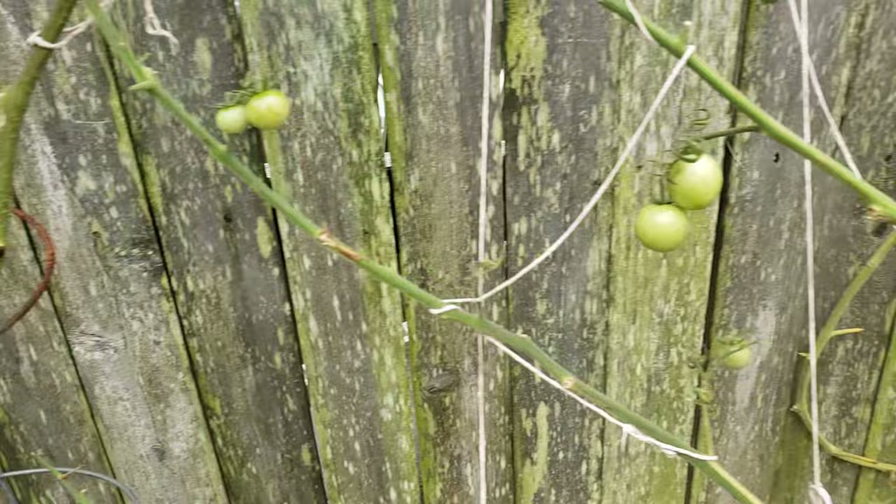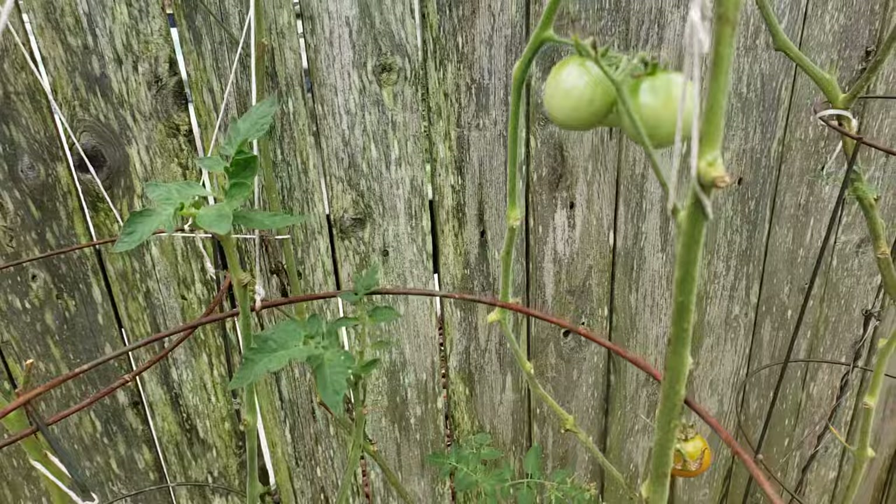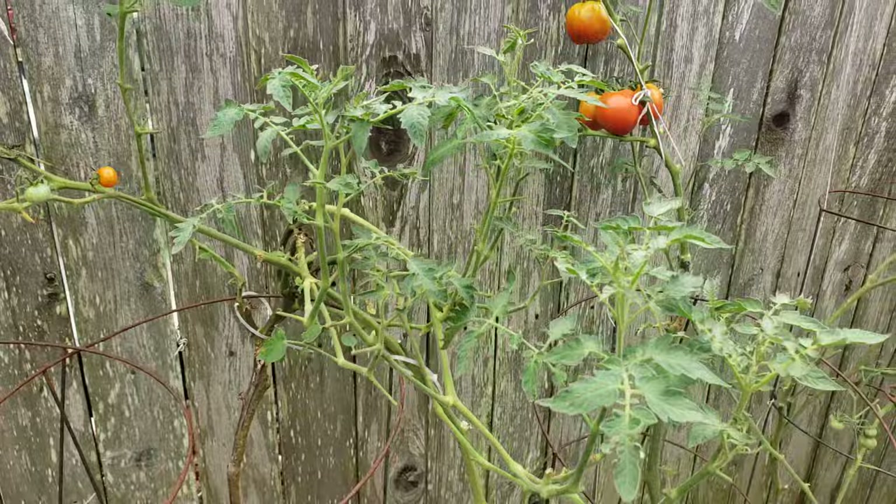So if you still have some tomatoes, just let them grow. Just prune the leaves — that's all. It helps a lot. Shave them. I just shaved my okra and it's pruning really well.